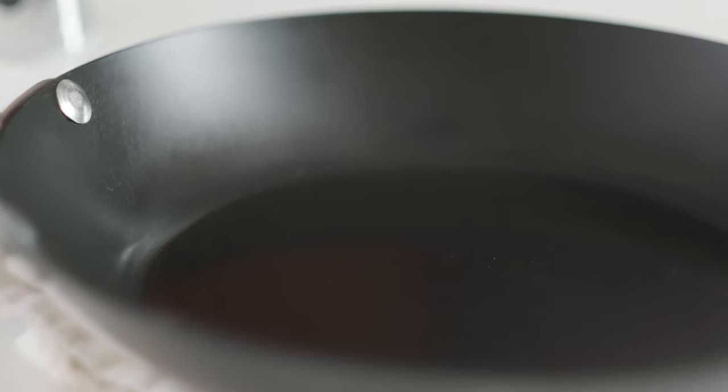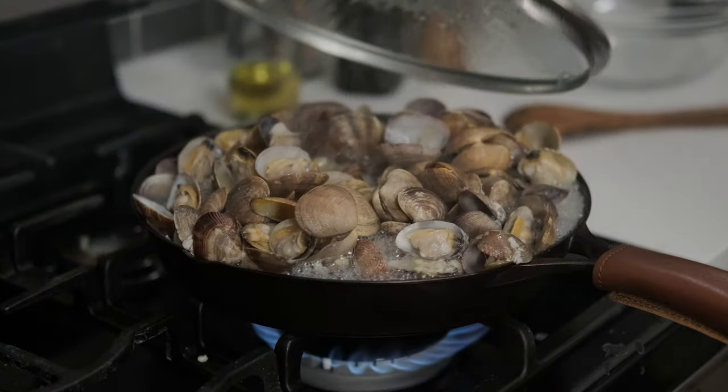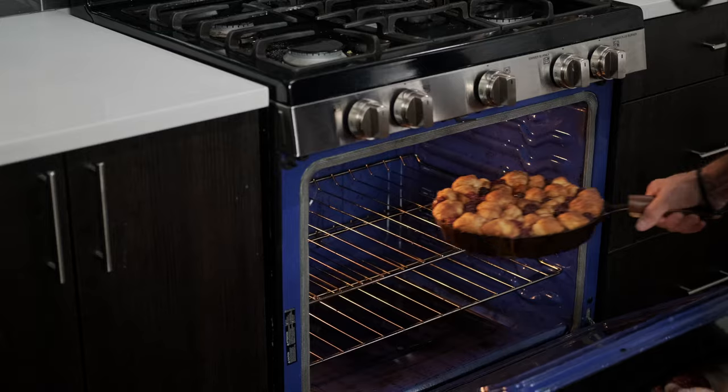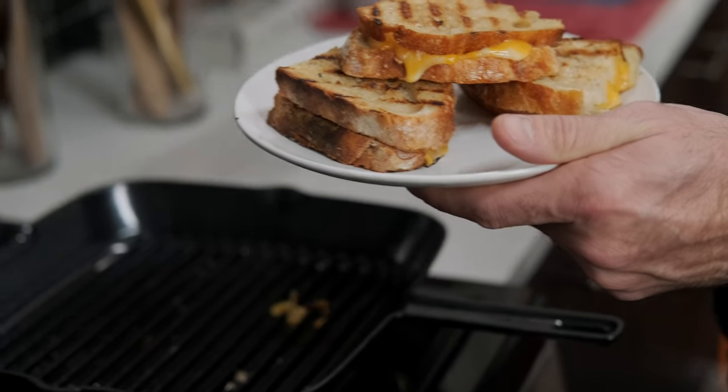With all the different types of cookware, it can be hard to know which one is best for you. Enamel and non-enamel raw iron are two of the best high quality options out there. Today we're going to be talking about their differences and why one might be better for your kitchen.